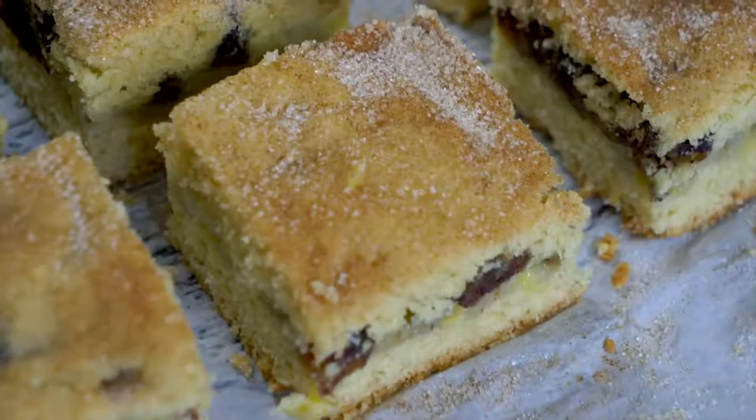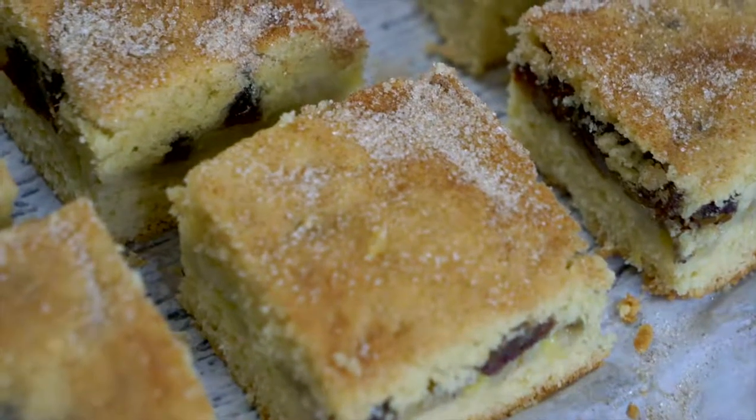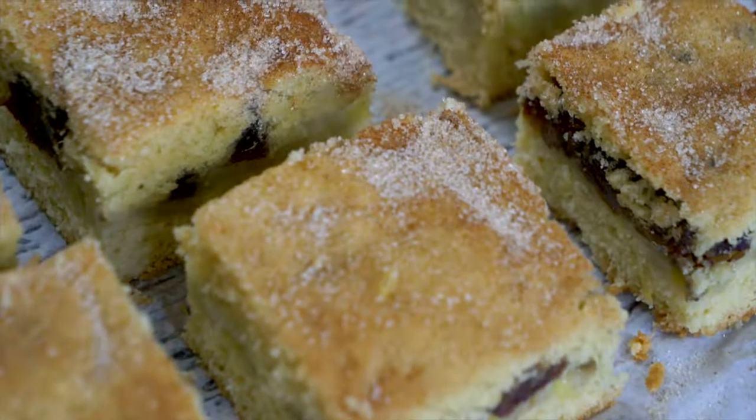Hey everybody, welcome to our very last recipe of the Bee Countries. I'm so excited — we are doing Burundi today and we're gonna do a dessert recipe from Burundi. It's kind of like a snickerdoodle cookie bar and it has bananas and date filling inside. It's really yummy and it's a great way to celebrate the end of so many Bee Countries. I'm gonna show you how to make it right now.